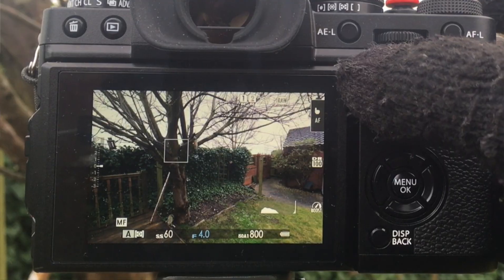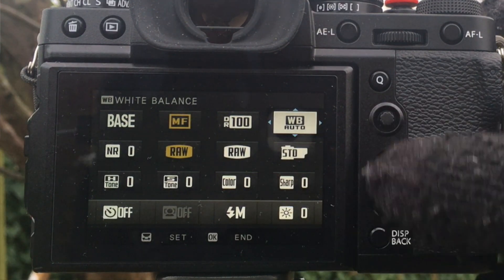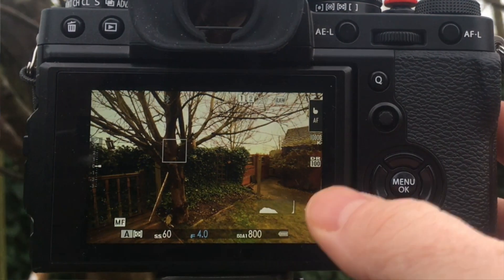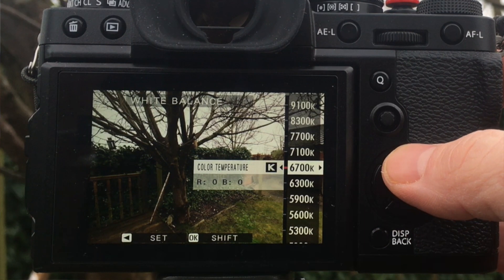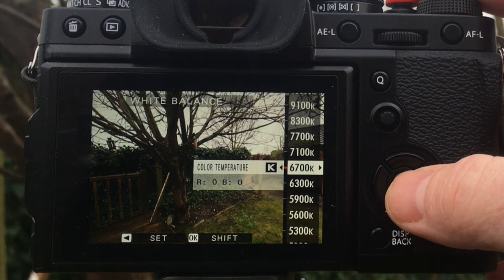The next thing I would change is the white balance, and we can do that using the Q button. Normally the camera would be set up to auto white balance, but I don't want to do that. So I'm going to change that to Kelvin. You can see that you can set the Kelvin using the D-pad, and select a white balance that suits the temperature that you're looking at. And for today, that looks about perfect.